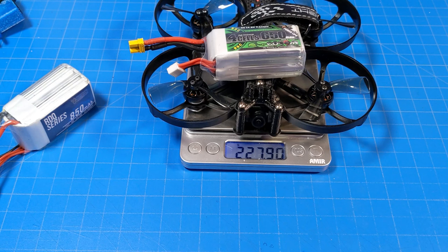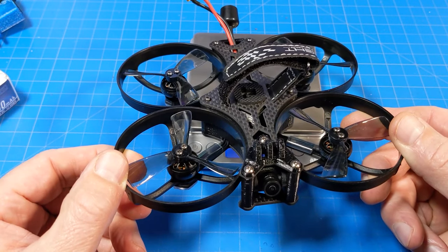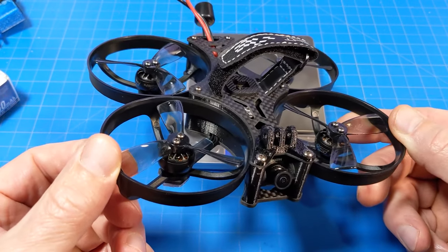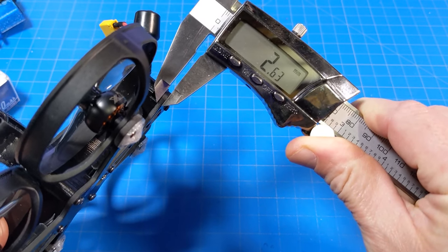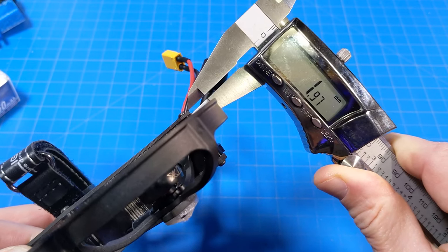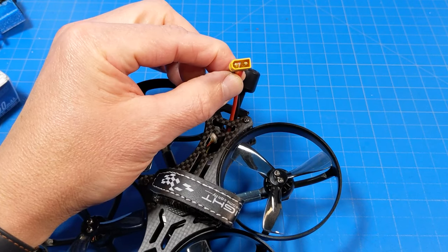If you take off the HD camera, you get just under 250 grams with the RDQ 850 milliamp 4S battery, and just under 227 grams with the 650 milliamp 4S Cotter battery. So the HD version can come in under 250 grams without the external camera, which is important to some of you. The carbon fiber bottom plate is about 2.5 millimeters, the top is about 2 millimeters, and motor post to motor post is about 113 millimeters. The battery connector is an XT30.